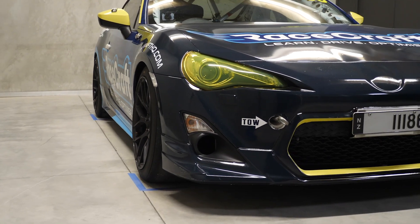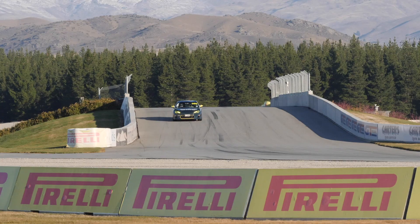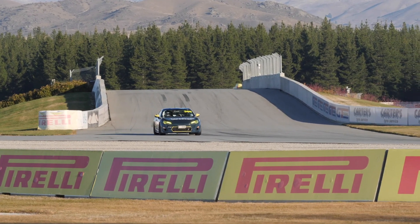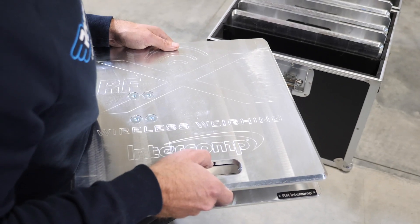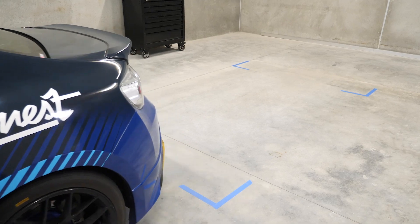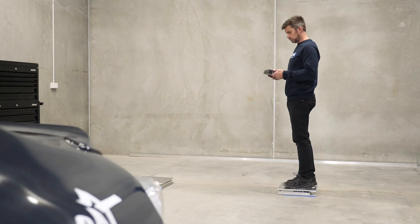RaceCraft's corner weighting course will teach you how corner weighting affects performance and balance. You'll learn how to assess your car's performance and know where there's potential for improvement. You'll also learn about the equipment you'll need for corner weighting and how to correctly set up a flat patch to ensure you get accurate and repeatable results.